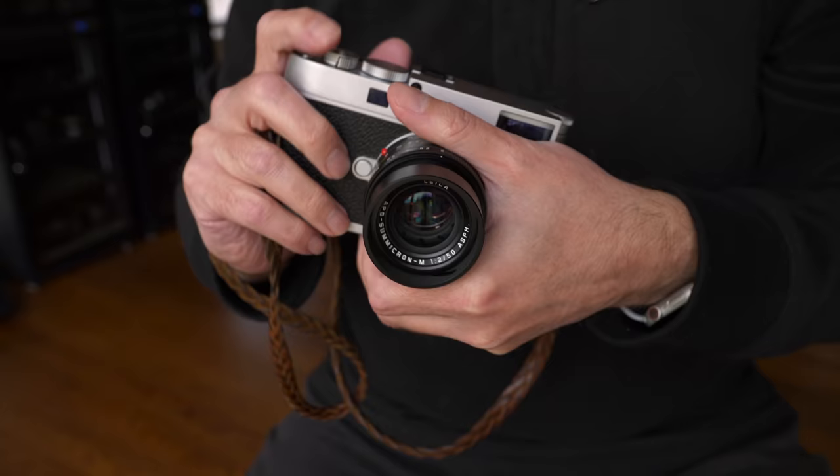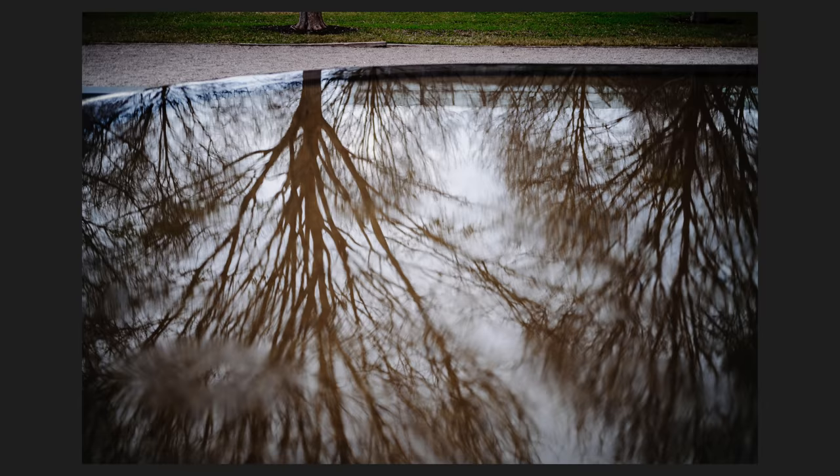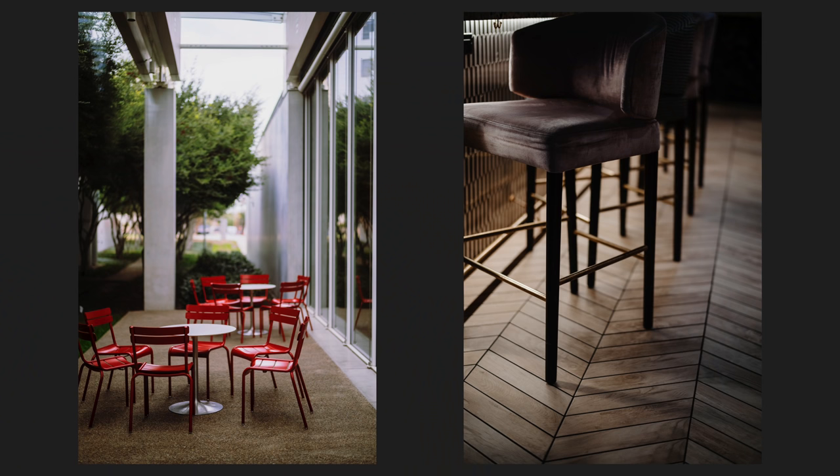Why am I so excited about the M11? For me it comes down to the sensor. This is something you're not going to find on any other system out there. It's a 60 megapixel sensor, but it's also a tri-resolution sensor — you can output at 60, 36, or 18 megapixels. You get all the benefits of a high-resolution sensor without sacrificing noise performance at higher ISOs.